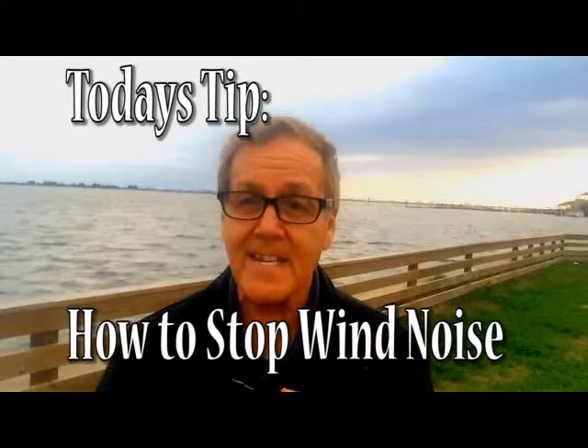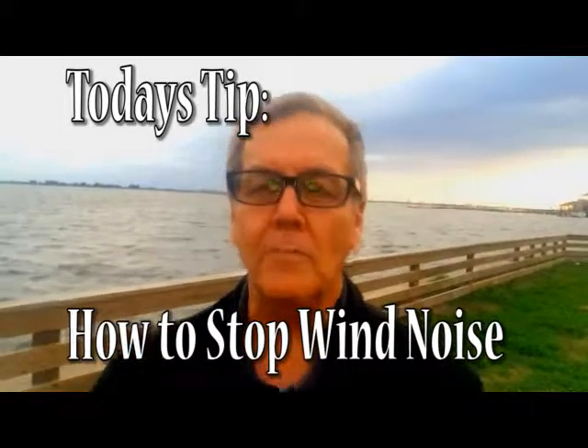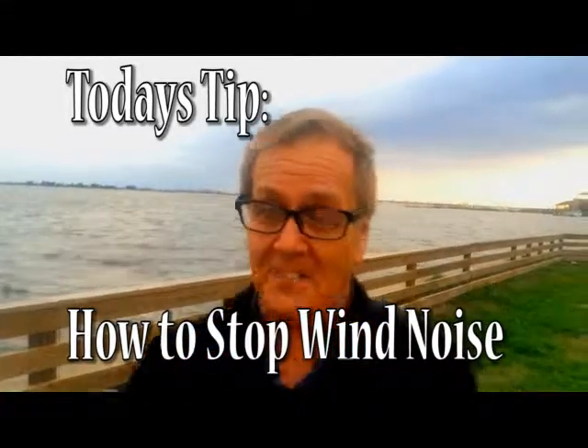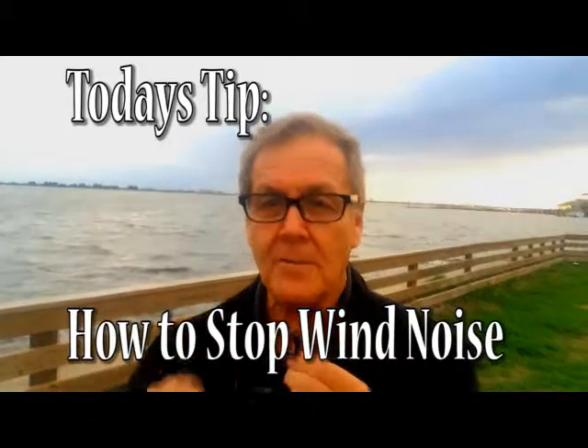Hi, I'm Russell Ruffin, and today's tip comes to you from the beautiful beaches of Florida where there are near hurricane-force winds as we're shooting this. The tip is about wind noise and how to prevent it.